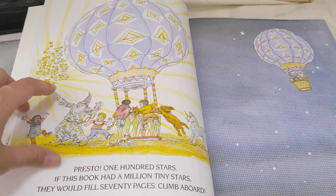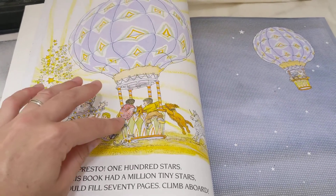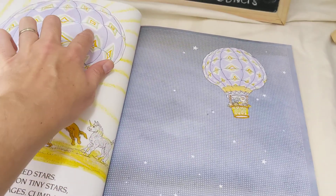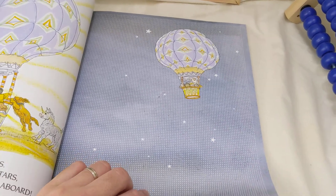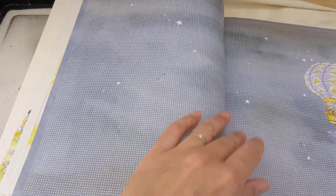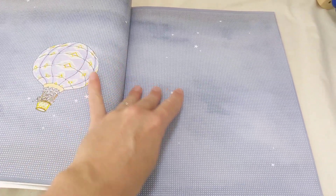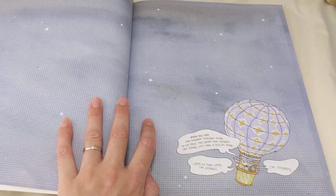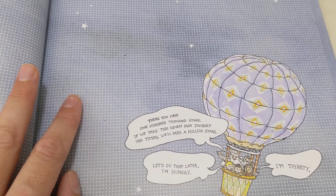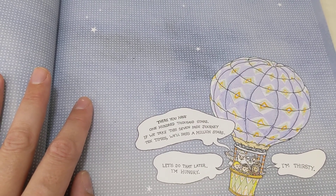Presto — one hundred stars, right there, one hundred of them. If this book had a million tiny stars, they would fill seventy pages. Climb aboard — are we going up, up, up in a balloon? And looking at the stars along the way — do you see all the stars on that page? There's lots of little ones and lots of big ones, there's even more here. Oh, so many stars. There you have one hundred thousand stars. If we take this seven-page journey ten times, we'll pass a million stars.